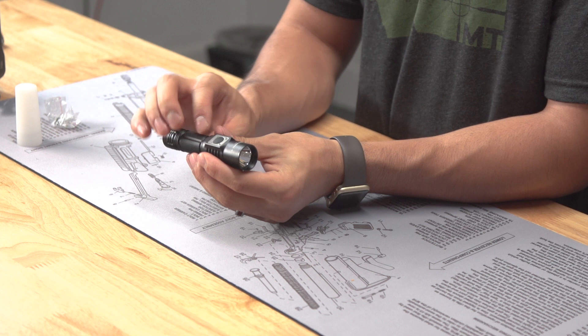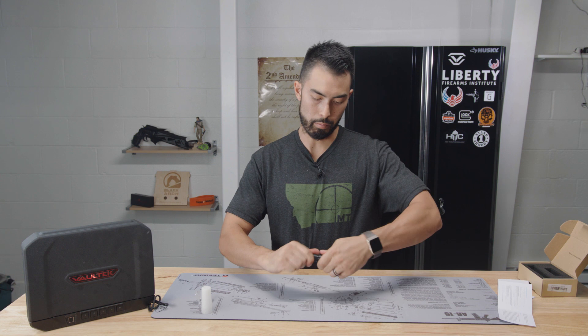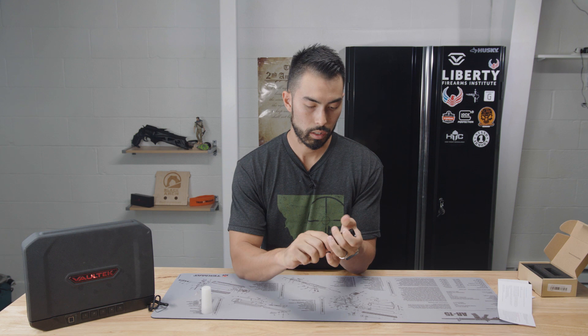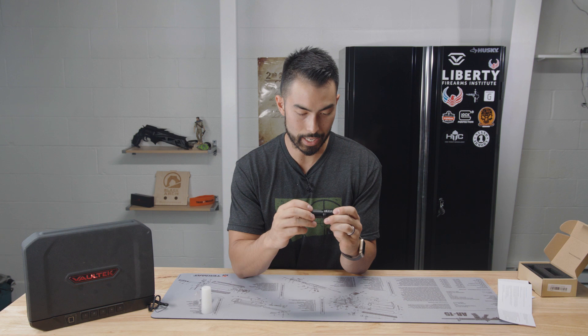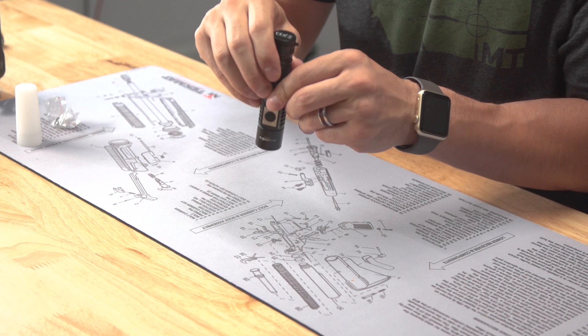Let's talk about the functions. You've got one button here. I push it once — nothing's happening. About these imported flashlights: the threads are terrible on them. When you unscrew a piece, screwing them back together is a nightmare. Okay, it's on — it's just really dim.